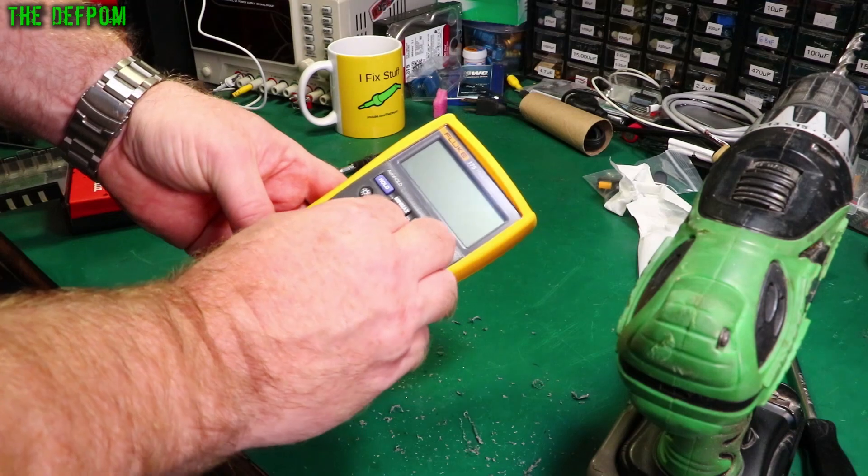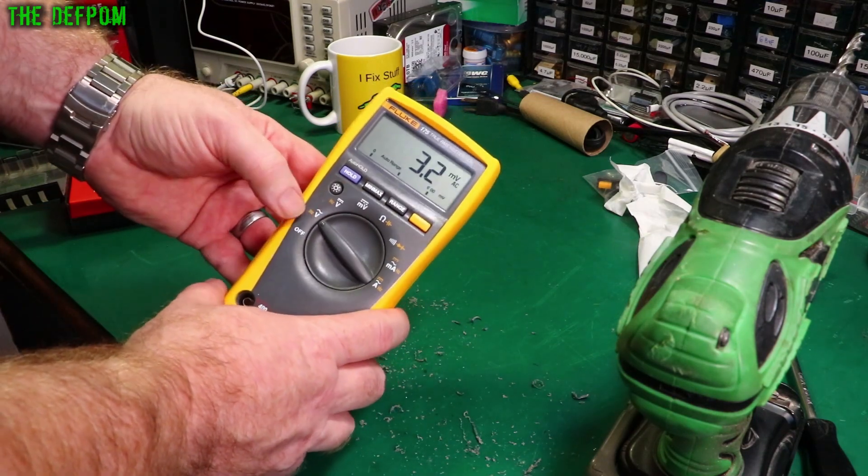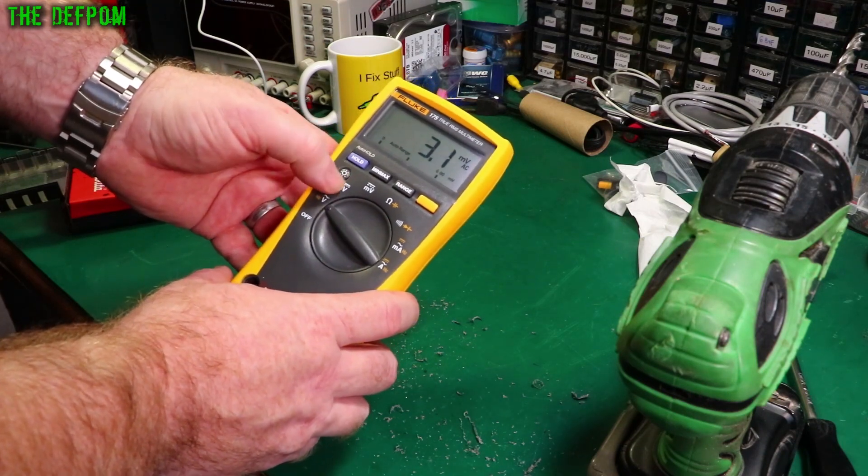Now let's do a test - see if it works. Yes, works. That does the job. That's not binding up on the side - it's got a bit of a gap there so it's got a bit of movement.